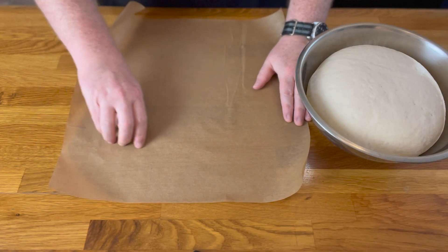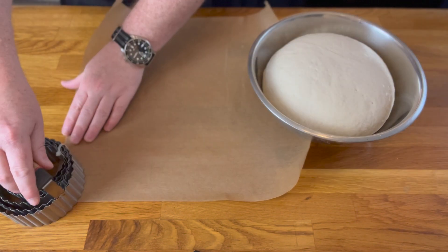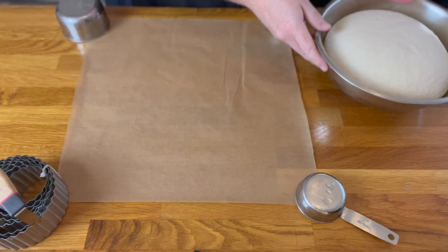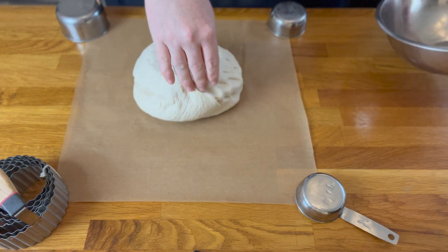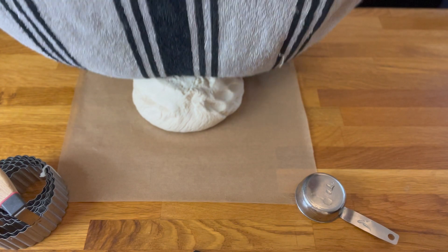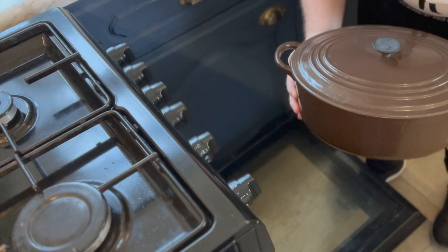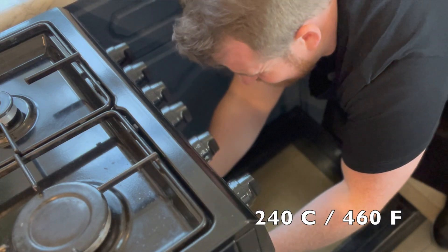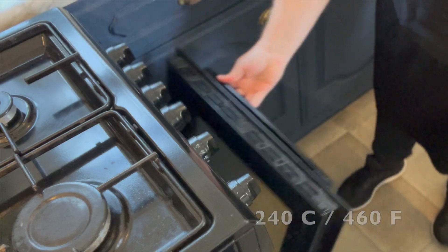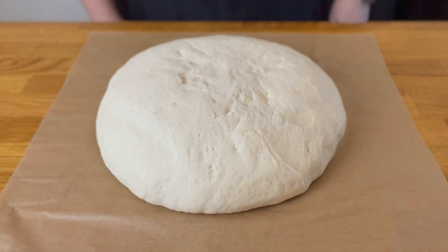Now take a piece of parchment paper and lay it flat on the table. Then gently remove your dough from the bowl, seam side facing up. Cover with a damp tea towel and let rise for 1 hour or until doubled in size. Whilst it's rising, take a Dutch oven and place it in an oven set at 240°C or 460°F. Once risen, take a second to admire your smooth, round ball of dough.